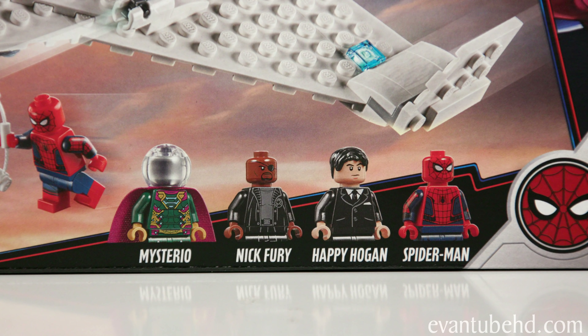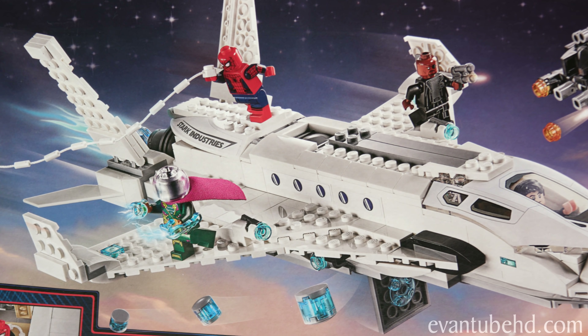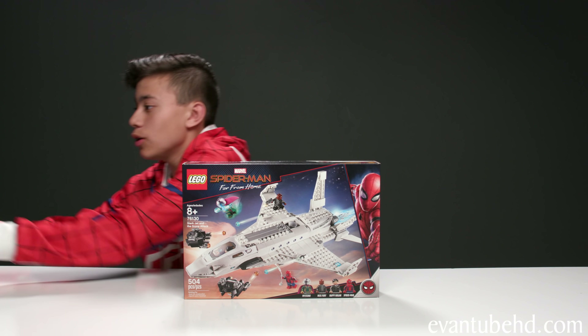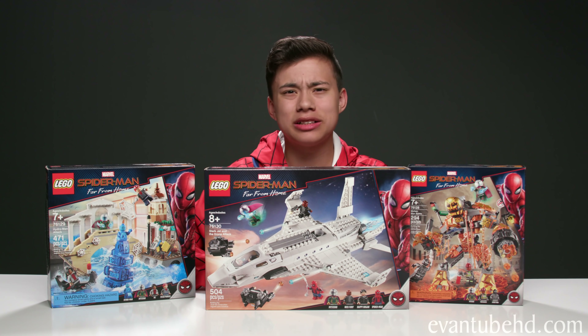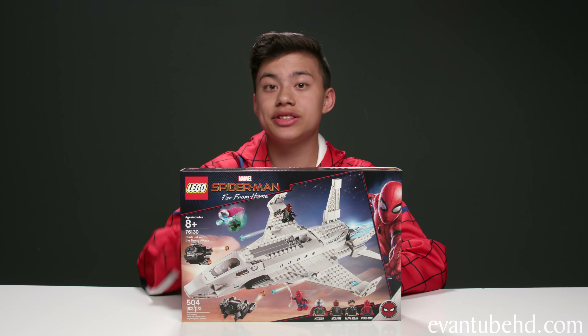In this set you get four minifigures: Mysterio, Nick Fury, Happy Hogan, and Spider-Man. Here's a look at the back of the box. I'm also going to be building the Molten Man Battle and the Hydra Man Attack, so stay tuned for those. After building the Endgame sets, I'm kind of curious to see if these are going to be accurate to the movie at all. All right, so let's open this one up and see what's inside.